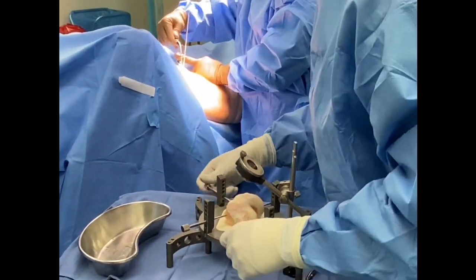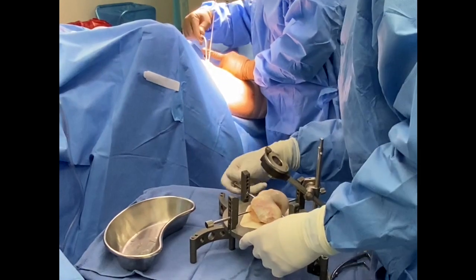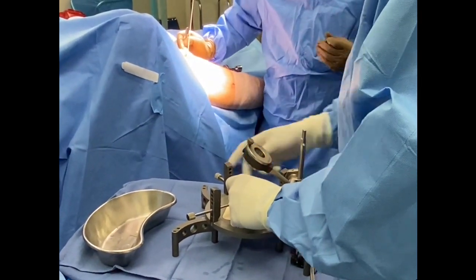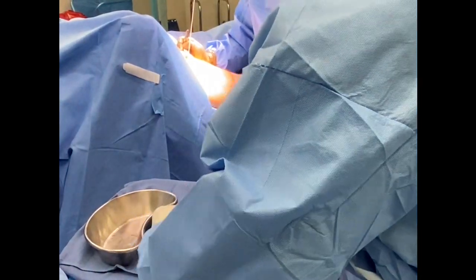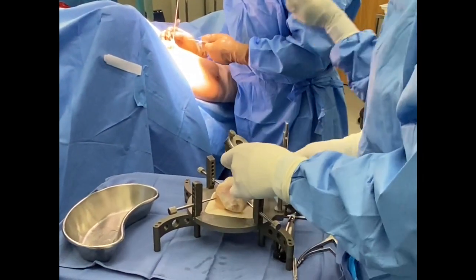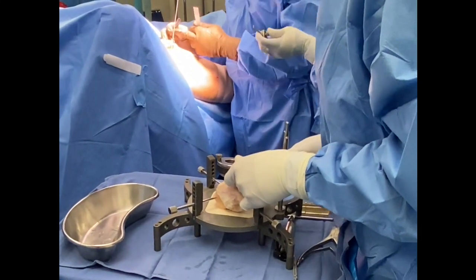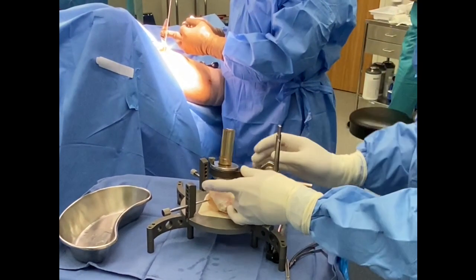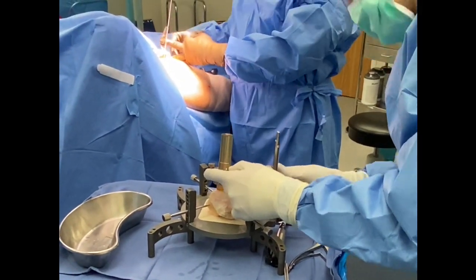As you can see here, we're setting up the osteochondral allograft donor harvest device. All four pins are placed to allow us to hold the donor femur while we measure and perform the plug harvest.